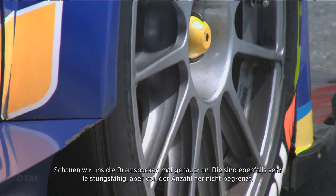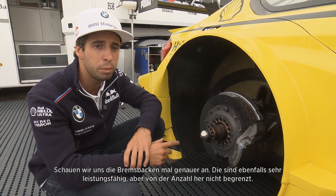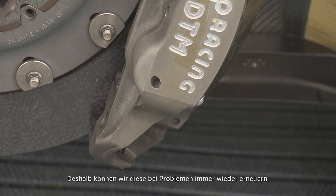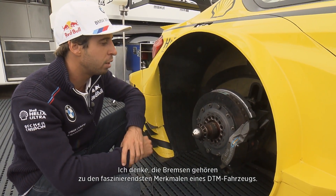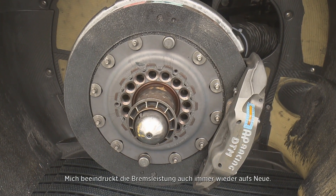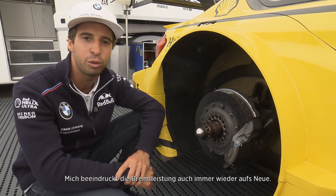If we focus on the pads, they are also very good, but we are not so limited on pads — whenever we run into some braking problems we can put new pads and try to fix our problems. I believe the brakes are one of the most impressive things of a DTM car, and it's one of the things I enjoy the most here: the braking performance.